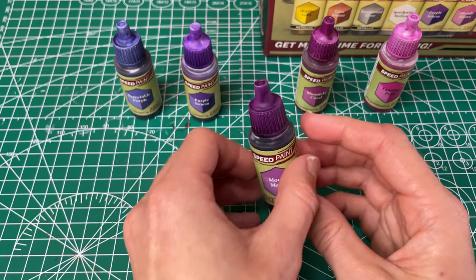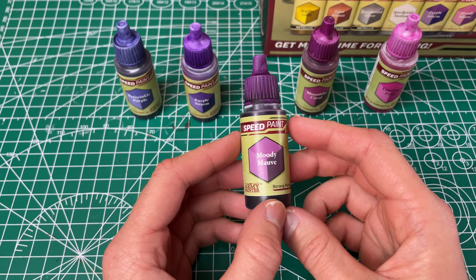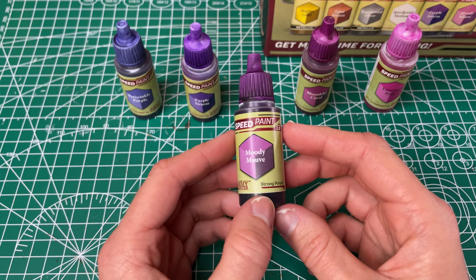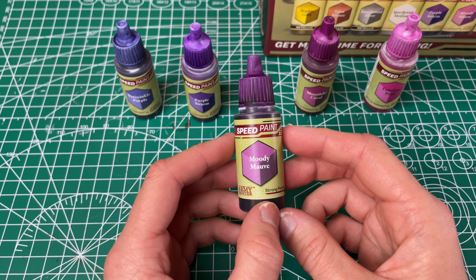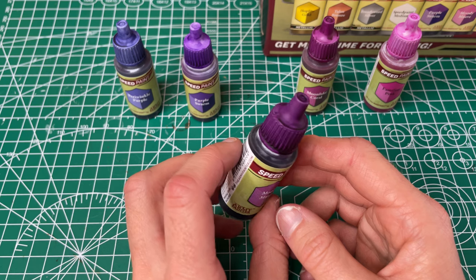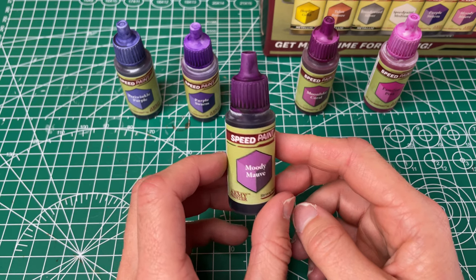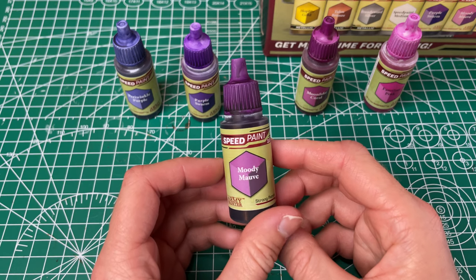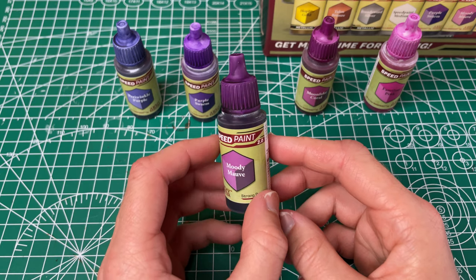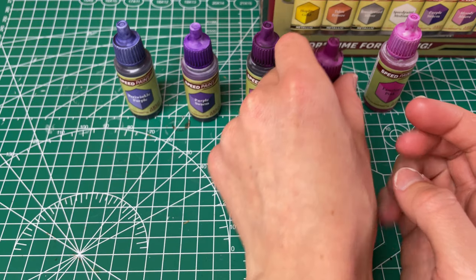Next we've got our Moody Mauve, which they've called a strong purple. I'm not exactly sure what strong purple means, but it has excellent coverage. I think you'll only ever need one coat. It was really even and smooth going on. I really like this one so I'm super excited for that one as well. Definitely going to be finding uses for it.